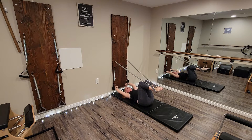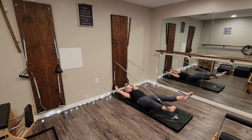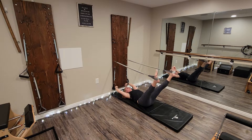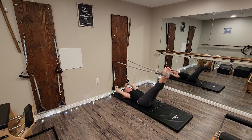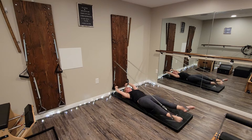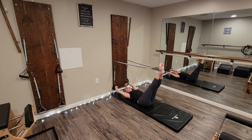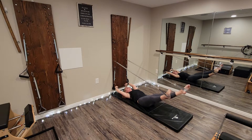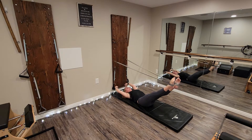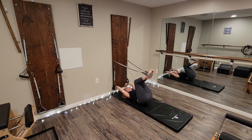On the tenth day of Christmas, we did the bicycle, the triangle, the rectangle, the dolphin, hip circles up, hip circles down, small circles to the outside, small circles to the inside, the walking, and roll over through the spine, then roll back down.